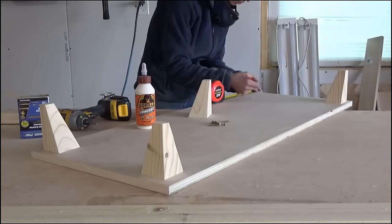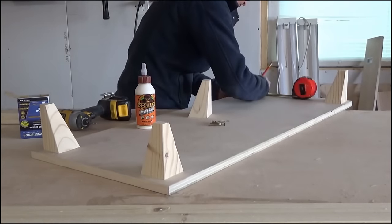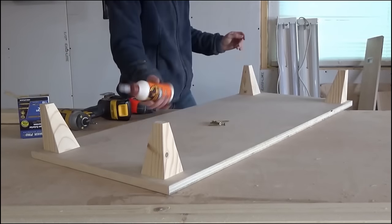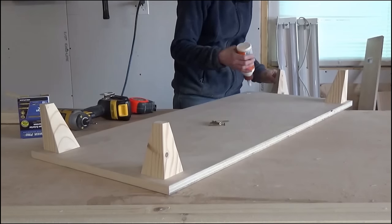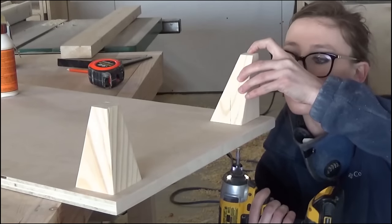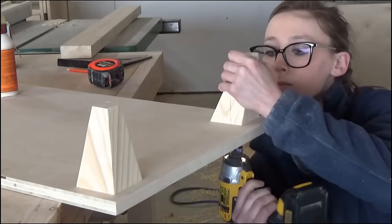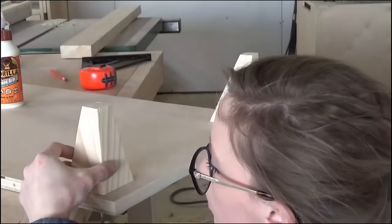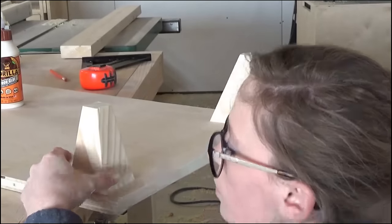The next step was gluing and screwing the feet in place on the corners of the bottom piece. I measured out where I wanted to place the feet, then applied some wood glue and used a 2.5-inch wood screw to secure them in each corner. I actually ended up putting them too far in from the side edges and thought it looked funny once I got the frame on top, so I removed them and tried again. For future reference, they should be about 3/8 inch in from all sides.